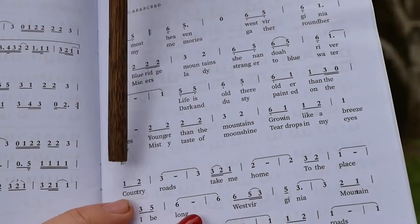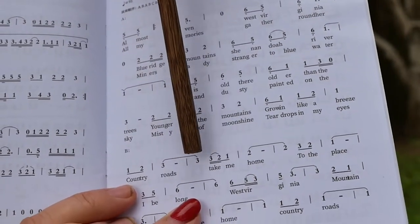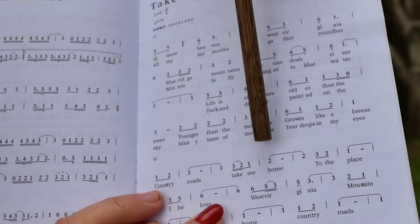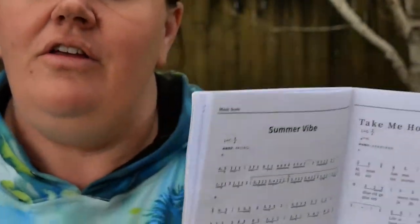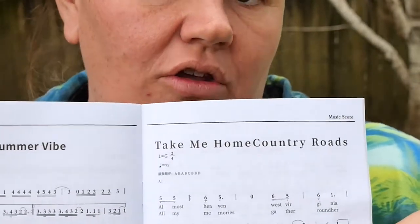The way that you achieve that is you press one, two, three, three, two, one. And then it'll have the dot above or below it if it wants you to hit that note. So you can teach yourself to play some tunes that you could sing along to.